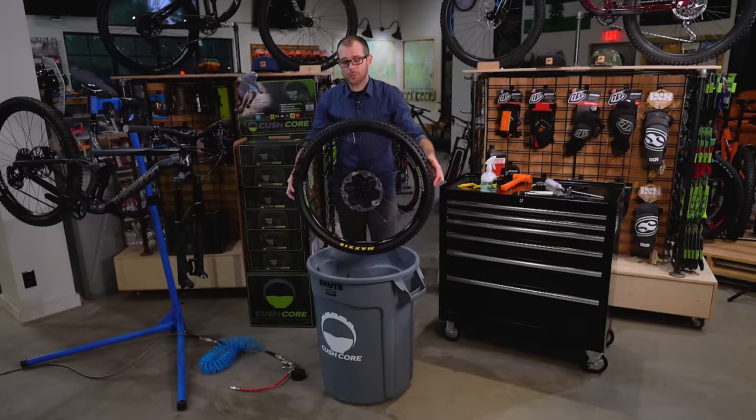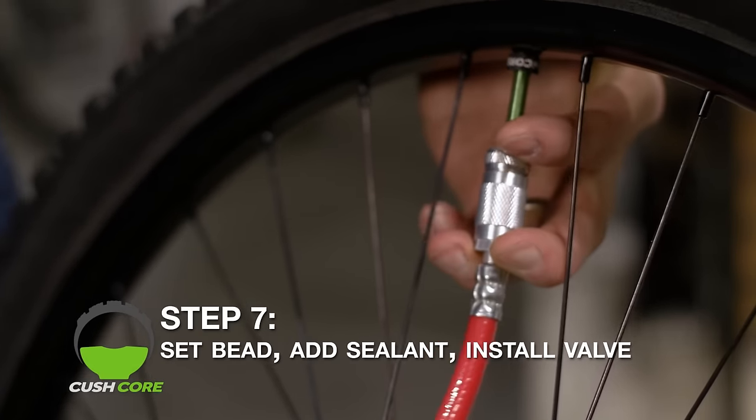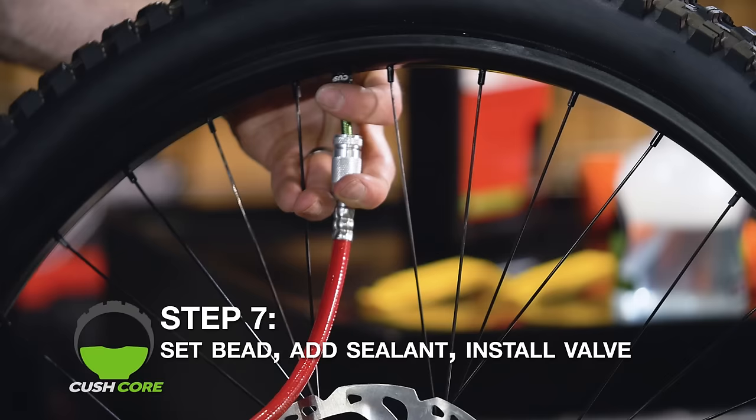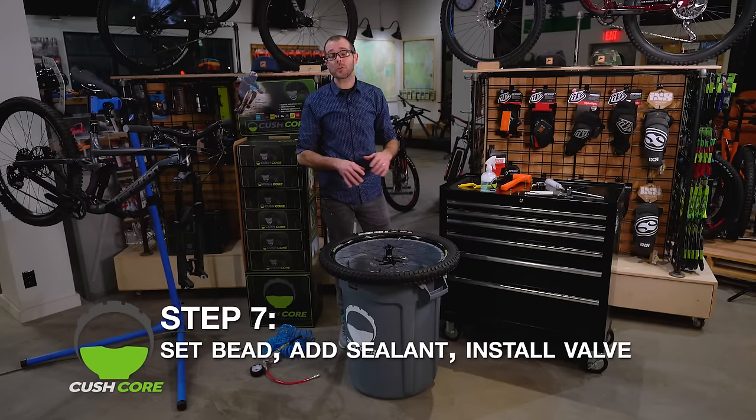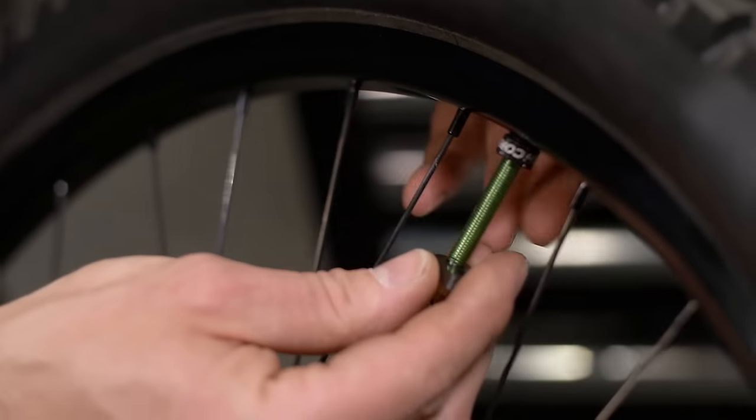Once you finish snapping in the other side, inflate the tire just enough to make sure that both beads are totally seated all the way around on both sides. After the bead is set, remove the valve core using the supplied tool — this will let all the air out.